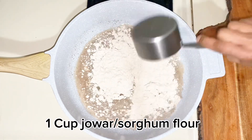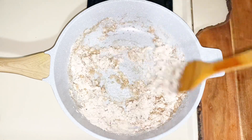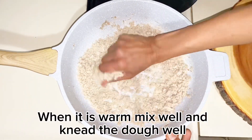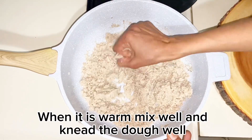Add a cup of water, put on low flame and mix. Cover with a lid for 10 minutes and let it rest. It will be warm and it will be soft.